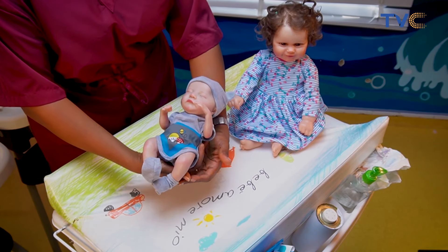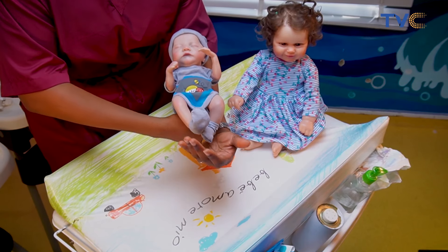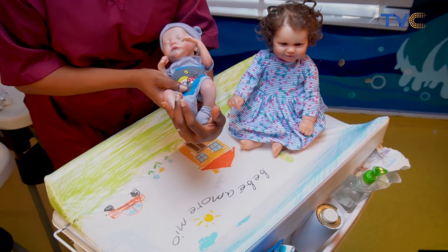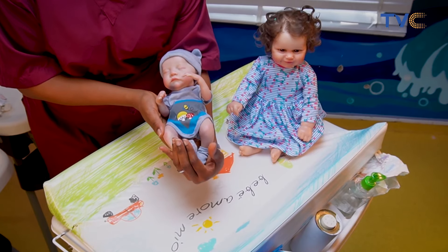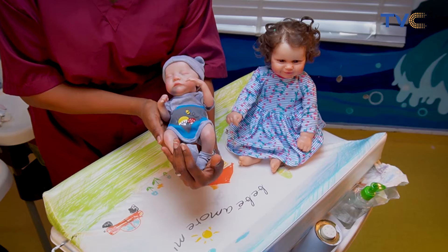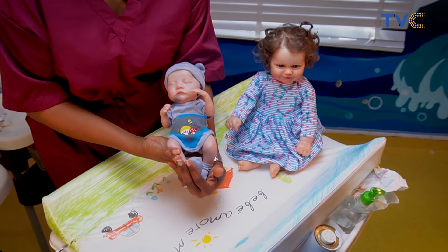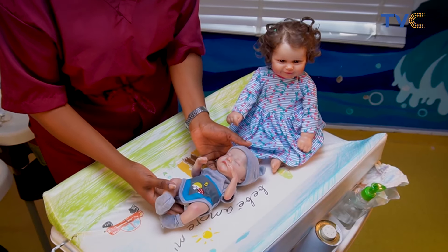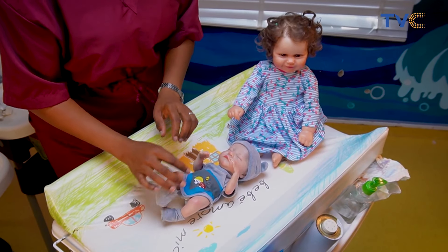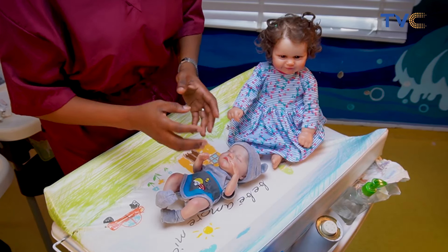Emmanuel represents what would be considered a newborn baby. A newborn can fit between the elbow of your arm and your wrist — this is actually the average size of a newborn when it's born. Parents can sometimes be overwhelmed by how tiny babies actually are. You look at their tiny fingers, tiny toes, and changing a diaper for someone so tiny can be a bit overwhelming.